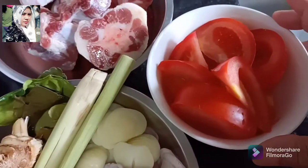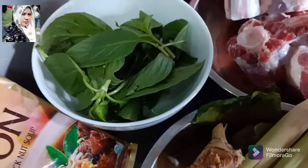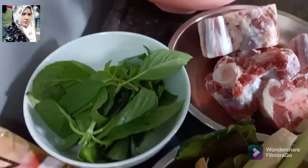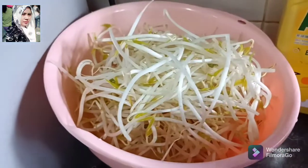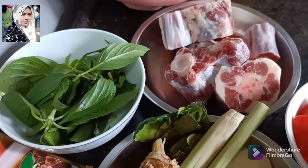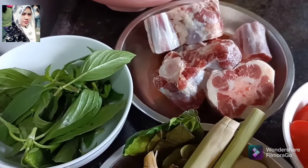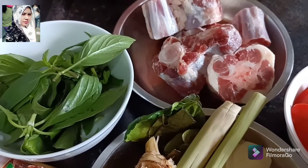Terus ini ada tomat, satu. Terus ini kemangi ya, saya mau tambah lagi kemangi. Yang tidak suka kemangi bisa disesuaikan ya. Ini sudah saya cuci bersih seperti ini ya. Pokoknya apa yang tidak suka bisa disesuaikan ya. Mari kita mulai. Kita menumis bumbu rawonnya ya. Airnya kita sudah siapkan juga ya. (Then there's one tomato. And here is basil — I want to add more basil. If you don't like basil you can adjust to taste. Everything has been washed clean. Anything you don't like can be adjusted. Let's start by sautéing the rawon spices. The water is already prepared.)